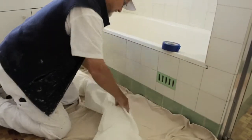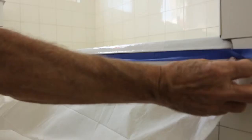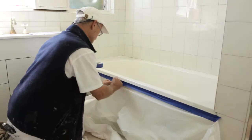First of all, make sure you've got all your equipment handy. Tape up the tiles and put drop sheets on the floor so paint doesn't get on them, and make sure you've got the area around the bath protected.